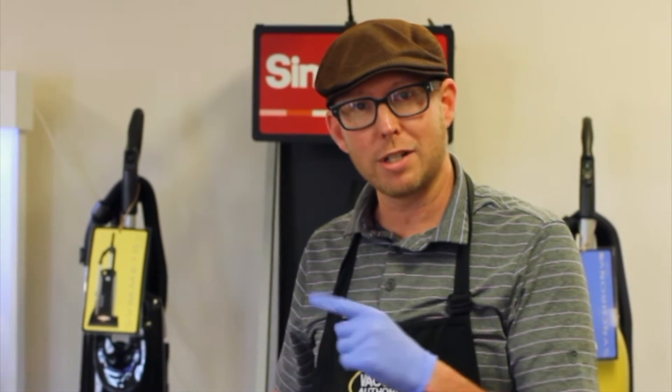We're at the new location here on Preston Highway — Sewing and Vacuum Authority, 8118 Preston Highway.